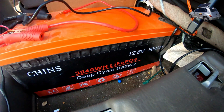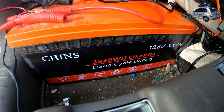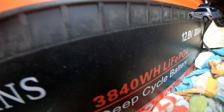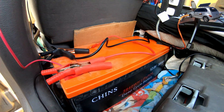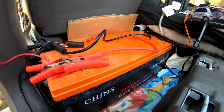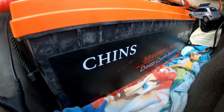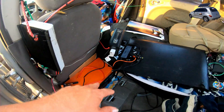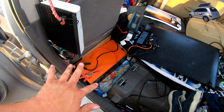This is the CHINS battery — 300 amp hour, 3840 watt hour, LiFePO4 deep cycle battery. It's a beast. It's only about 50 or 60 pounds — half the weight I was used to with my lead acid batteries, which were 60 pounds each and only 100 amp hours. This thing is powerful. I love this battery. On a full charge I can run my PlayStation and TV for 18 hours.